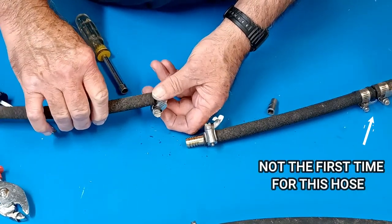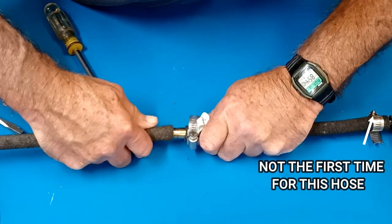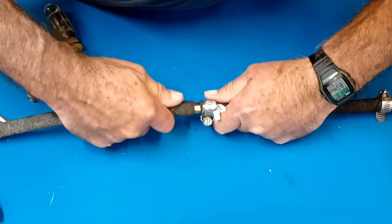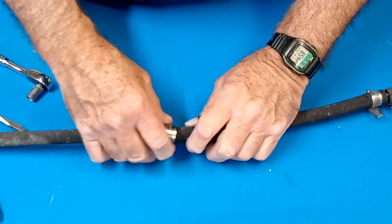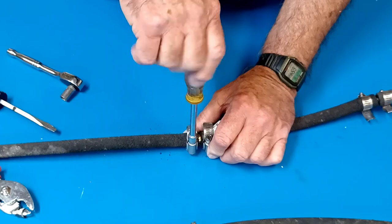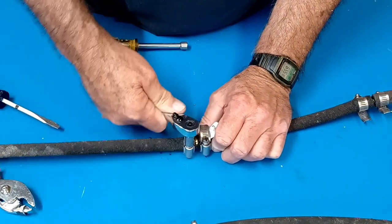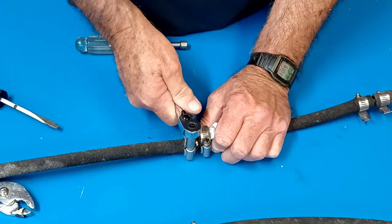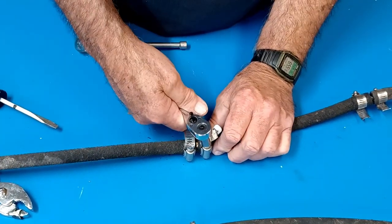Now slip the second clamp into the hose on the other side and work the barb into that hose. Be sure to put the clamp on first, because after you get the barb installed there's no way to install the clamp. Now slide the clamp into position and tighten. I usually follow up with a ratchet and a 5/16 inch socket to get it good and tight. However, if you use too much force here you can break the clamp.